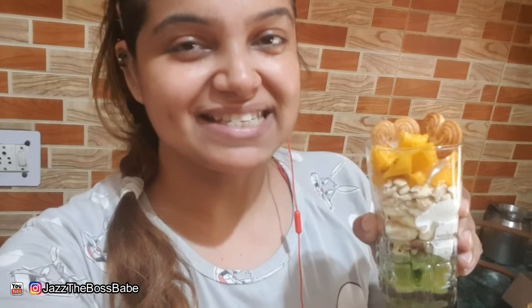Hey guys, it's your girl Jazz, and welcome back to my channel! I'm going to teach you how to make this amazingly delicious and healthy tricolor fruit dessert softball. If you want to know how to make it for yourself, please keep watching.